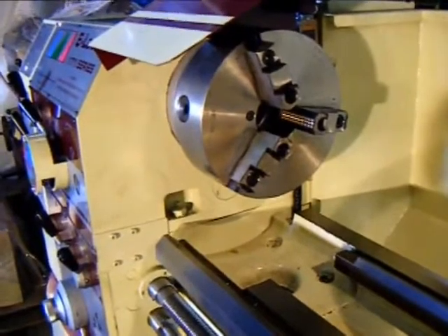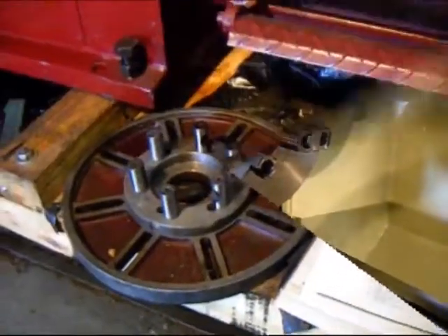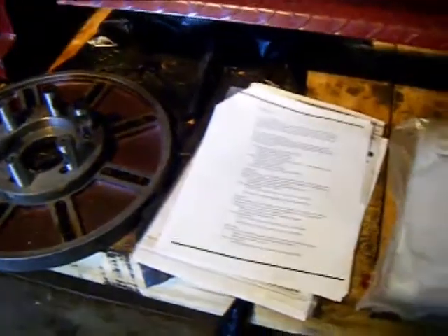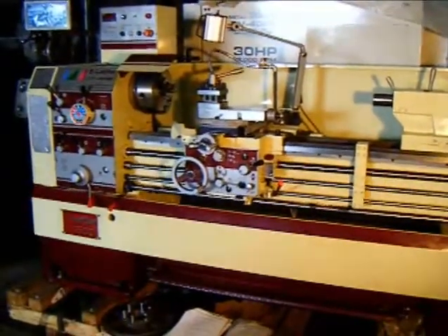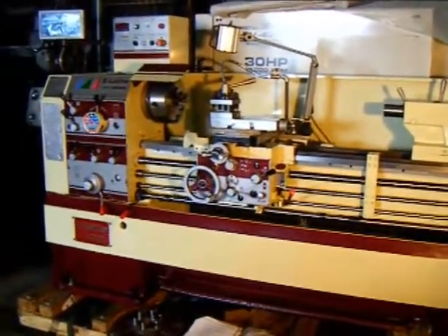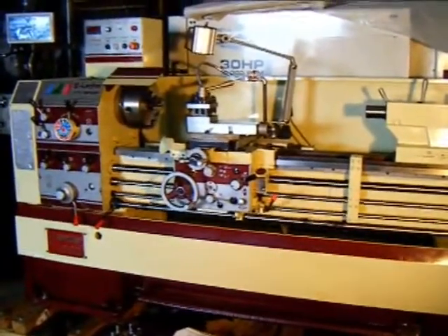The Acer E-Lathe comes with a D16 spindle nose and a 10-inch three-jaw chuck. To wrap up, this unit comes with a T-slotted faceplate, comprehensive books and manuals, a tool box with centers and various wrenches, and a foot brake. This unit carries a manufacturer parts warranty. Please visit us at www.wigglesworth.com to view our new additions, featured machines, and various videos showing the E-Lathe cutting steel.